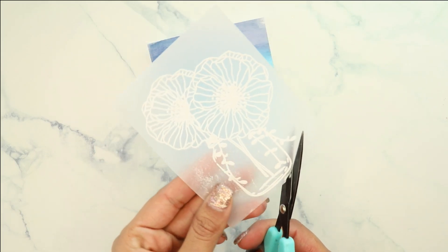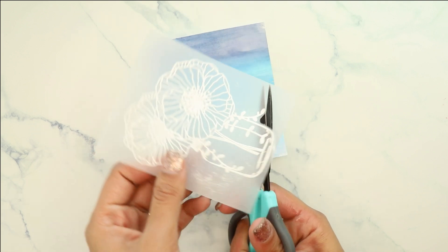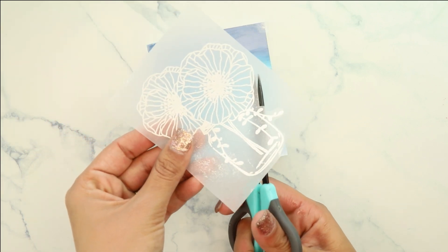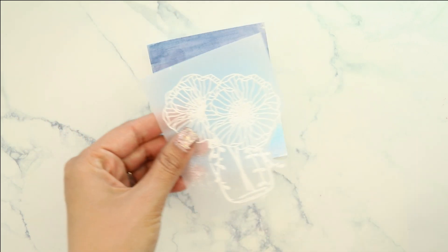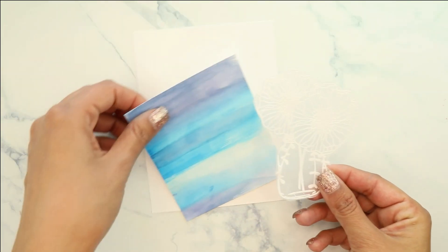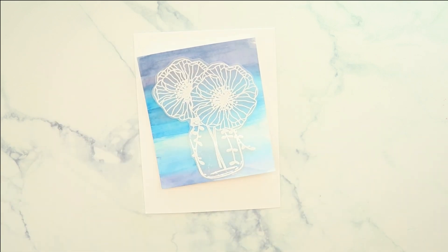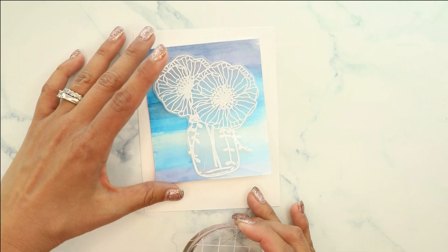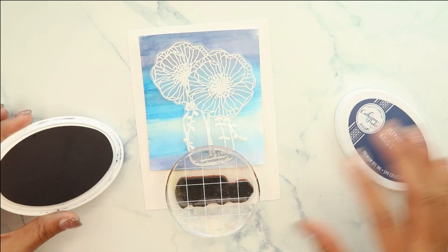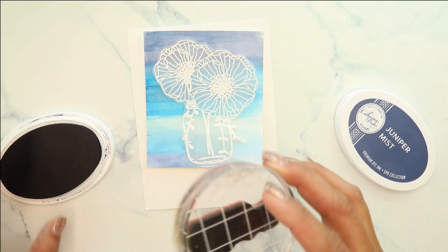Once that's cooled off, we're going to begin cutting it. We're going to leave a very thin piece of vellum around the image — the vellum is really going to come through on the florals and on the jar. This is a great way to not have to color on your card, so it's easy to mass produce. We're going to begin to assemble our card and stamp the sentiment, using the pieces to place it where we want so it's not too far up or too far down.